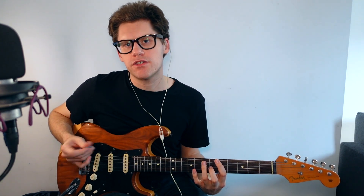Now on the next string, try the same thing. You've got the A shape, and you're just taking the octave out again — taking out this D note.